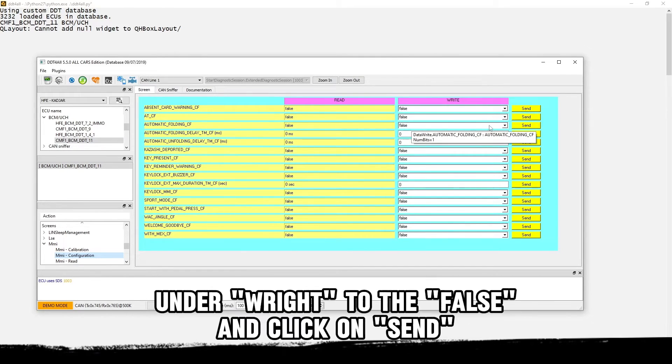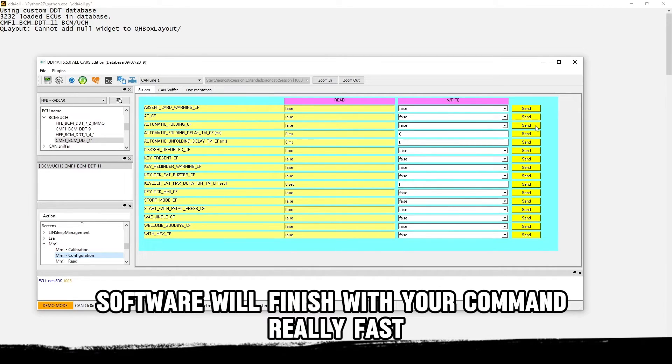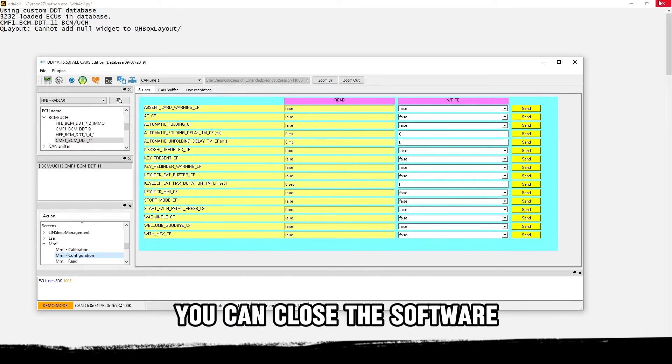Change the status of the option under 'Write' to 'false' and click on Send. The software will finish with your command very fast, and after that you can close the software.